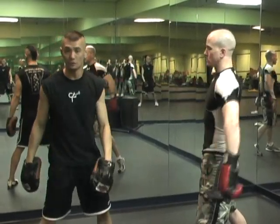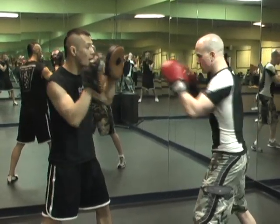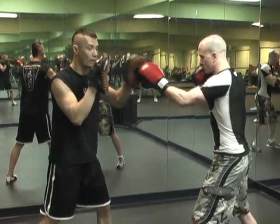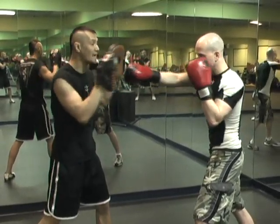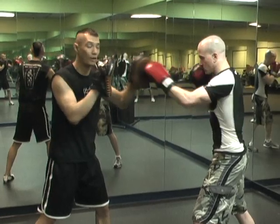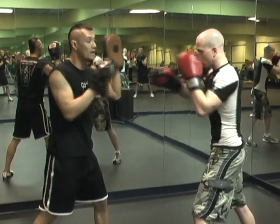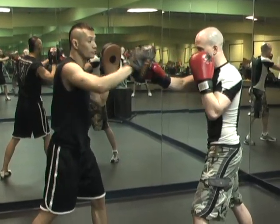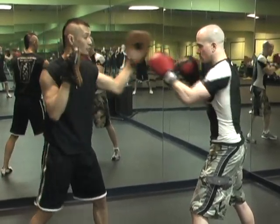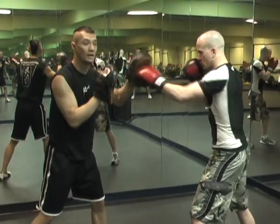Now we're going to combine the two of them. We're going to start off with the 1-2-1-2 drill, really slow. See how he's throwing his left and his right again. When I feel confident, I'm going to throw my left at the exact same time that he throws his right. I'm going to throw and force him to catch — thus doing the 1-2-1-2 drill combined with the roll-over drill.